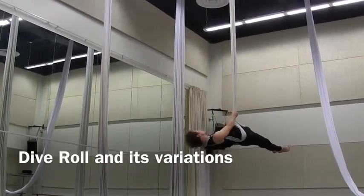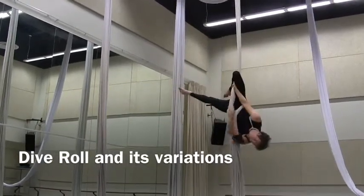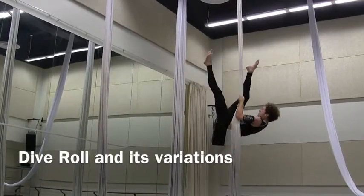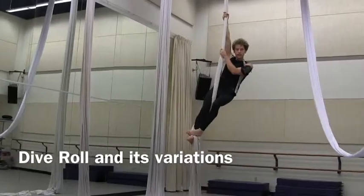To come out, let the silk off your shoulders. Invert. Re-grab with your knee. Let the silk come off. Grab. Come down and re-wrap in your safety pinch.